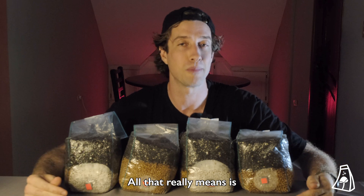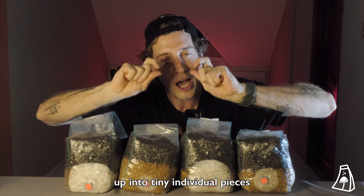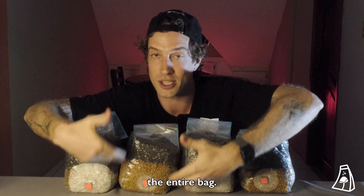All that really means is you need enough mycelium in the bag to be able to break it up into tiny individual pieces and spread it throughout the rest of the ingredients in the entire bag.